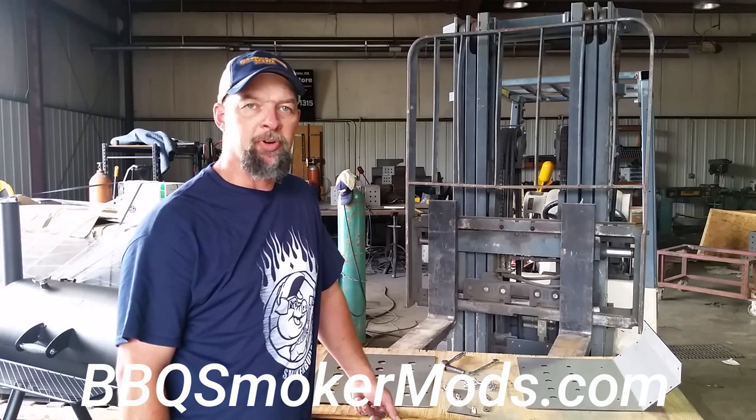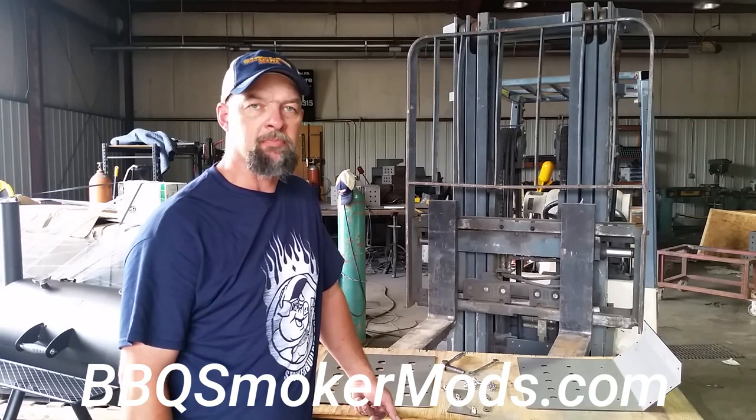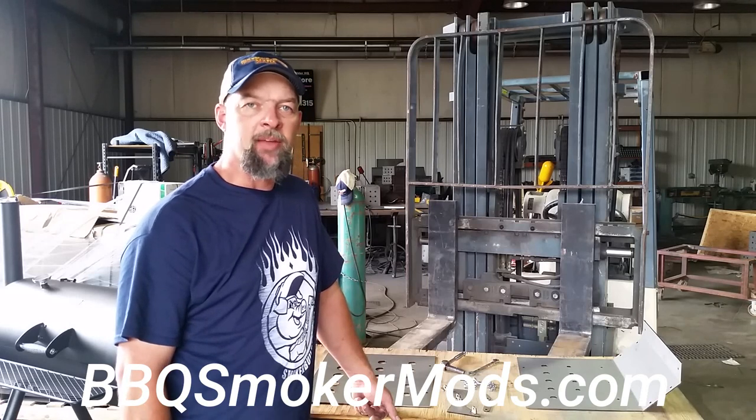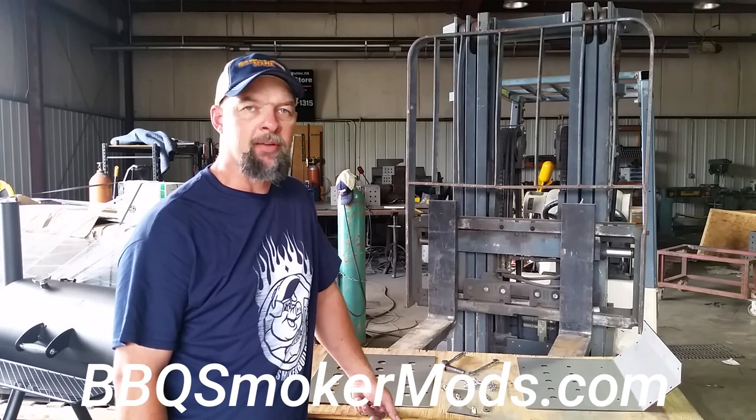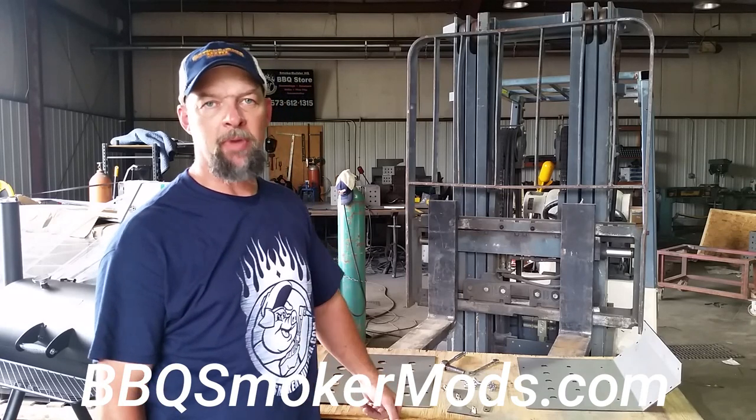Hi everybody, this is Frank Cox, SmokerBuilder.com, SmokerBuilder Manufacturing. I wanted to talk to you today about our baffle plate assemblies. You can go to BBQSmokerMods.com — that's BBQSmokerMods.com.